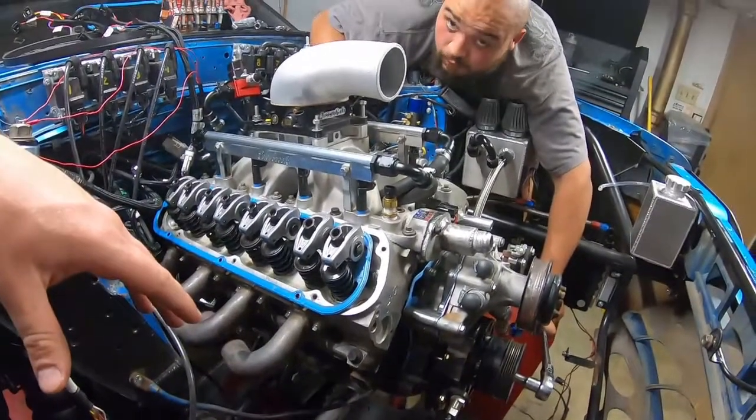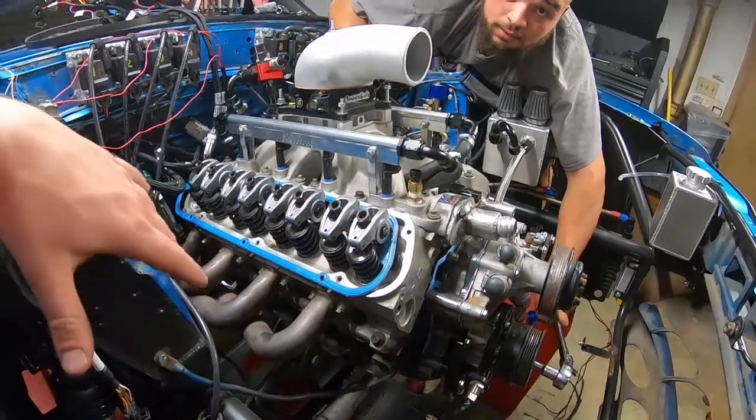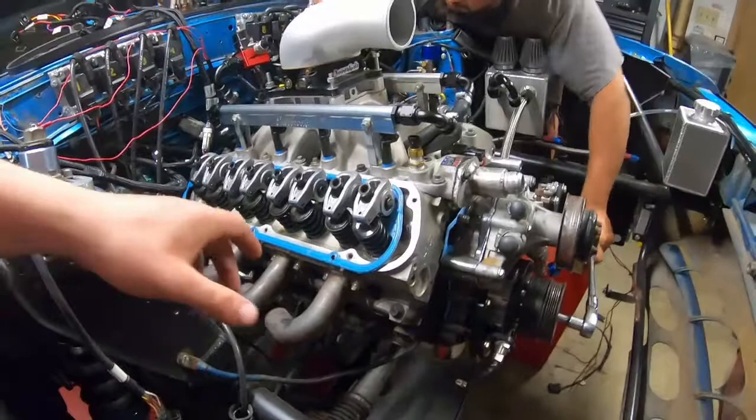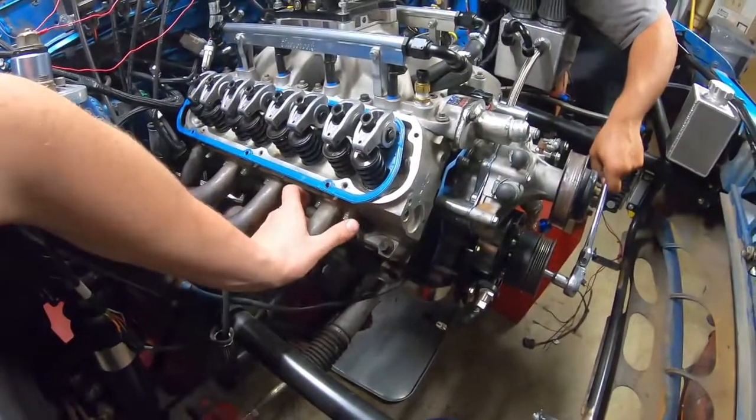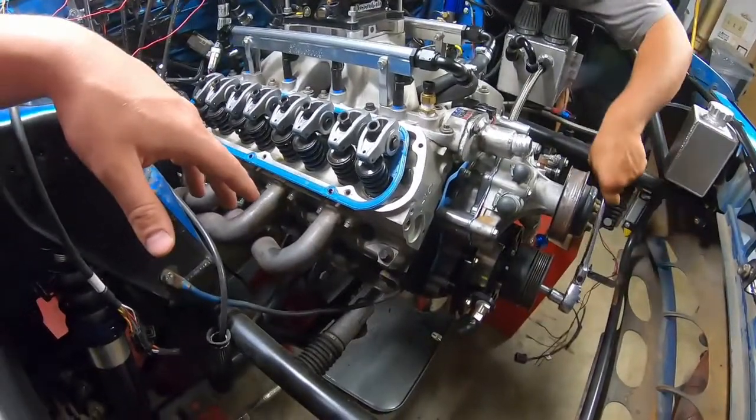Or what head do you think you're gonna go to? I don't know — some big AFRs, big AFRs. Where you know it'll have the dual big header pattern, so you'll be able to fit a big tube header on it.